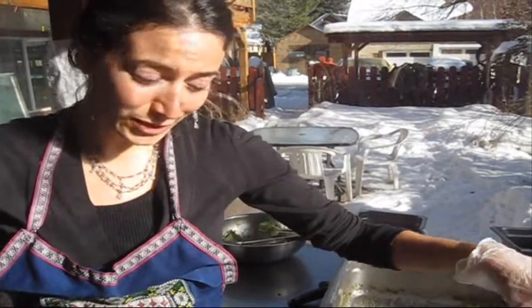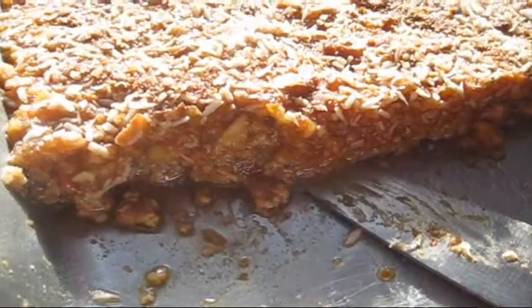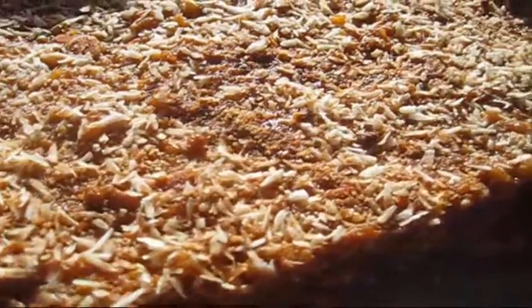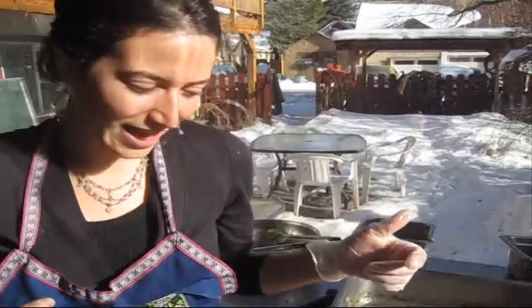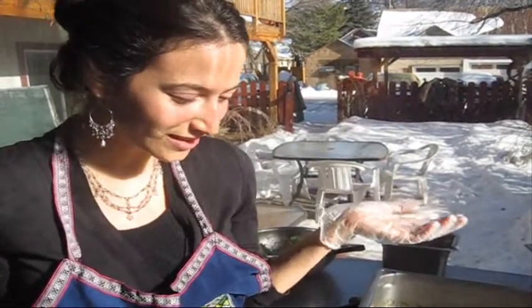Then we put apples, lemon, honey, and vanilla in the Cuisinart and blend that, then put that on top. We sprinkled it with coconut, and voila — it's beautiful.